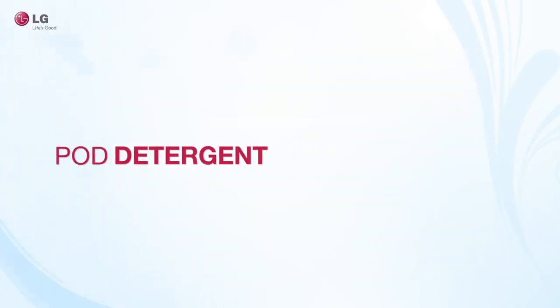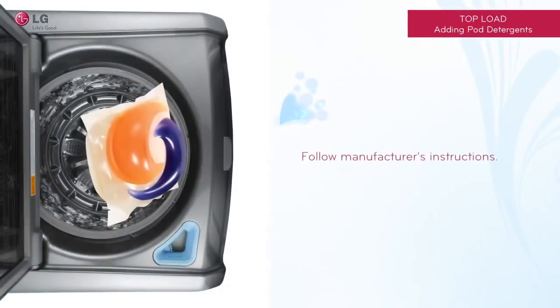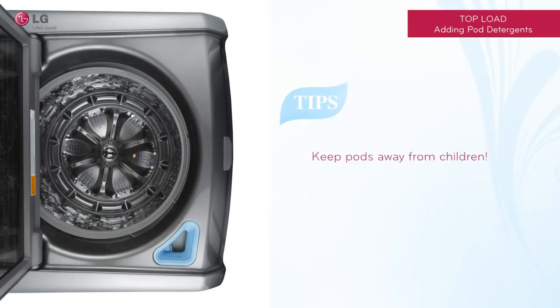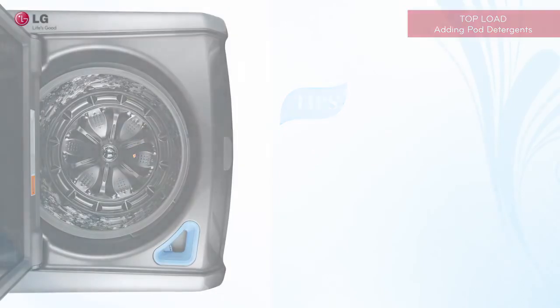When using a pod detergent, instructions may vary depending upon the manufacturer. Most likely you will be asked to throw the pod into the tub along with your laundry for proper wash. Do not put the pods in the dispenser drawer.